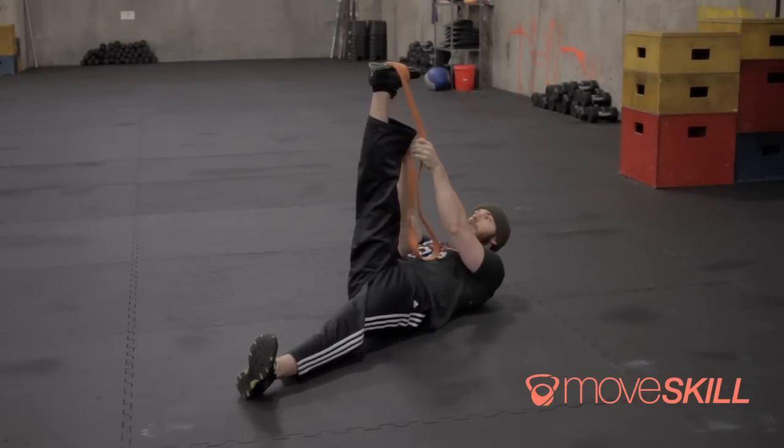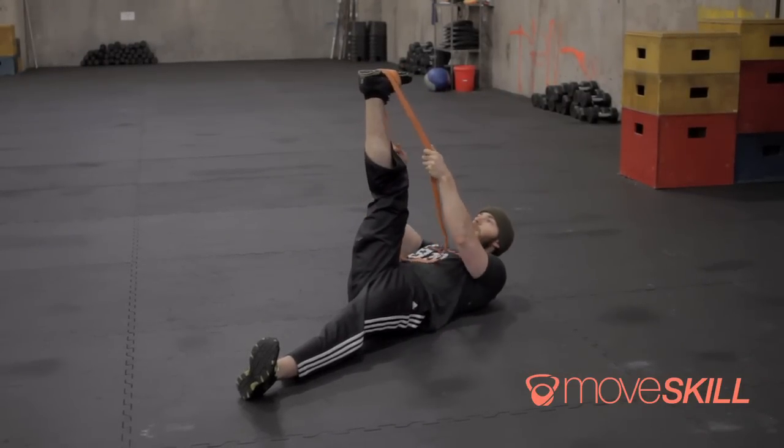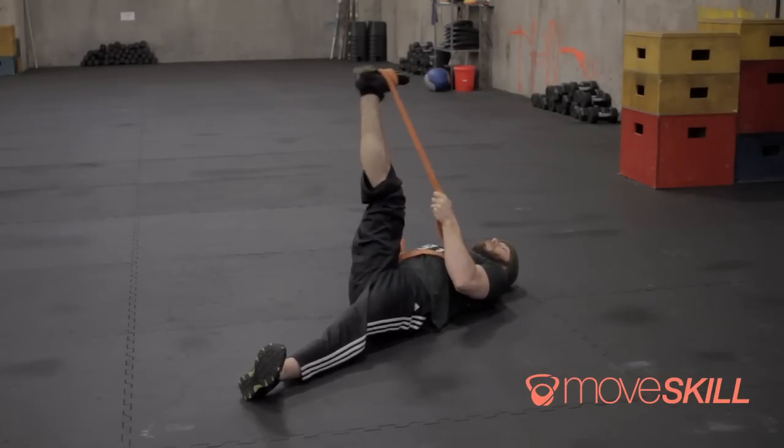At the tenth kick, I'm going to choke up on the band a little bit and bend my knee just slightly. With some tension and the knee bent, I'm going to drive my heel towards the ceiling about ten or fifteen times.